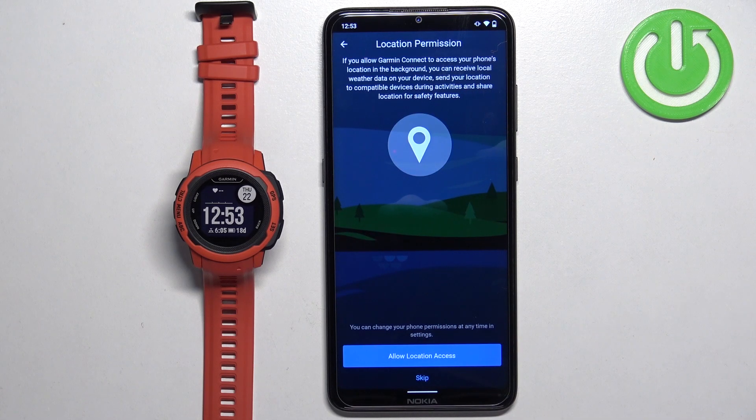Then we can allow the location permission. This is useful if you want to track your activities like cycling on the map. If you want to, allow the permission. If you don't care, you can keep it disabled by tapping on skip.